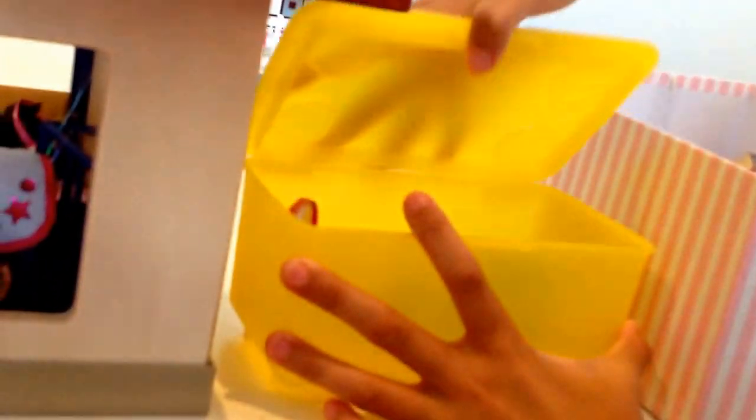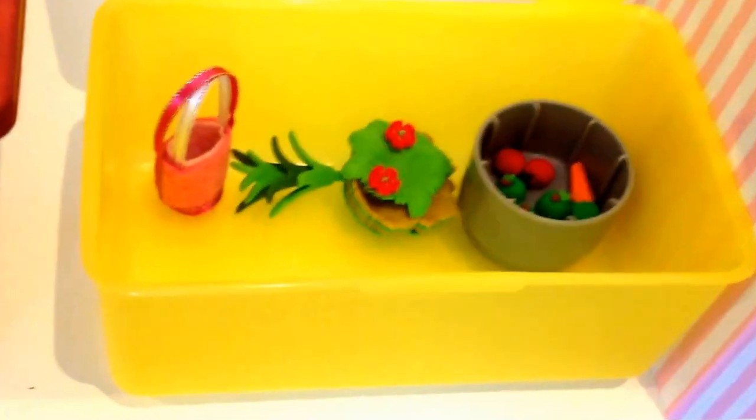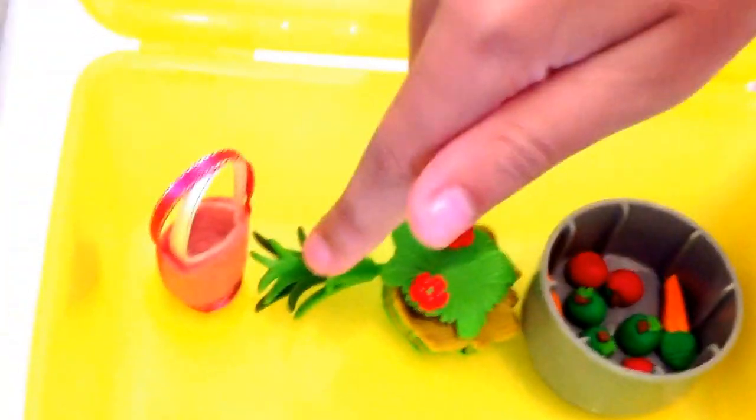Now we're going to move on to the next place, which is the feed room. So here is the feed room — it's a yellow box. If we turn this around, you can see inside: the treats, just the normal feed, and some more normal feed.